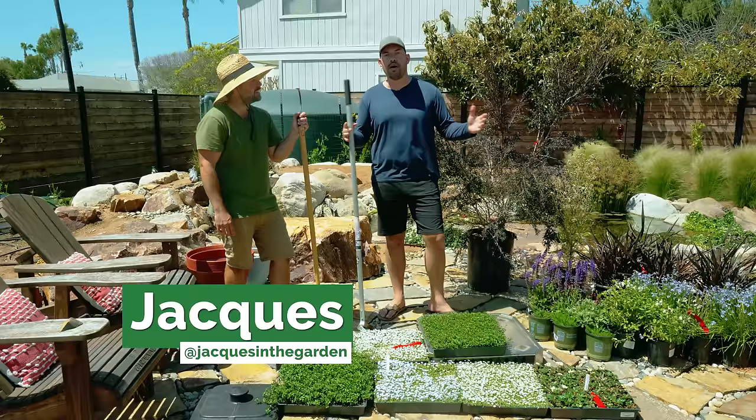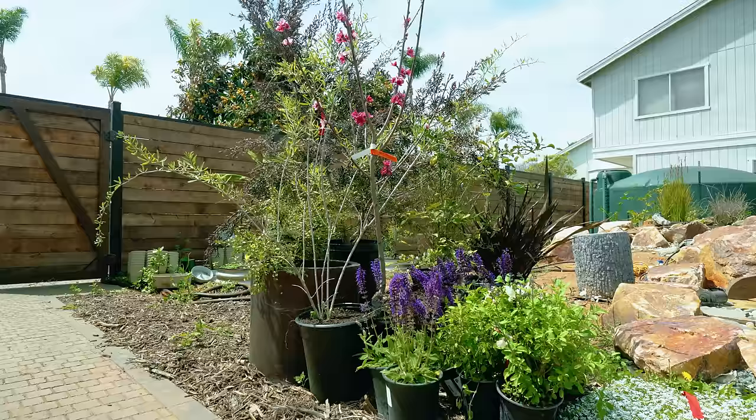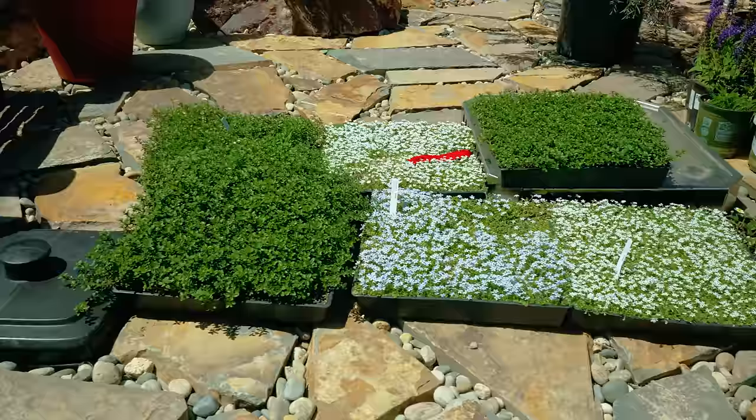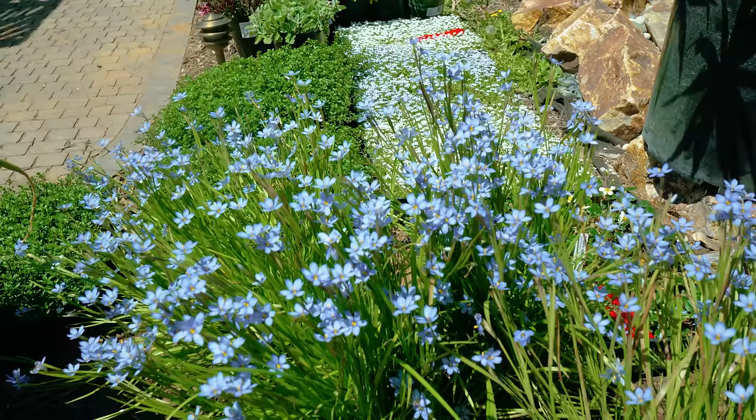I've recruited Jacques to help out, our resident garden hermit. The collection looks awesome — love the ground cover selection and the colors are really interesting. The landscape design tip Sarah taught me: if you've got existing colors in the flagstone — yellows and bluish hues — try to replicate that to create a more cohesive color palette.